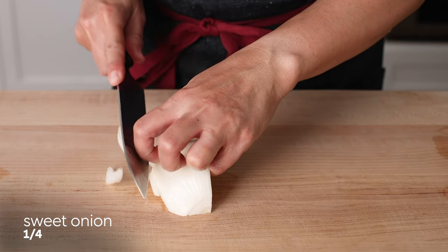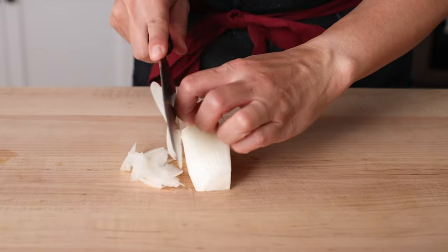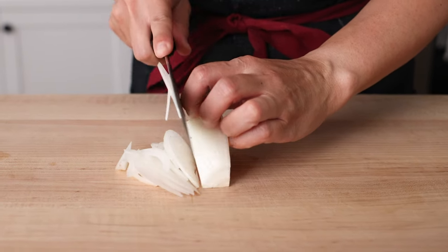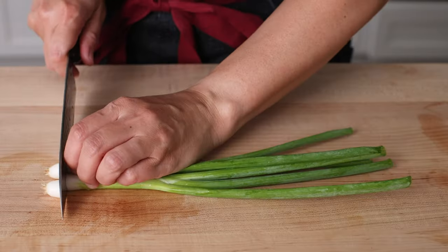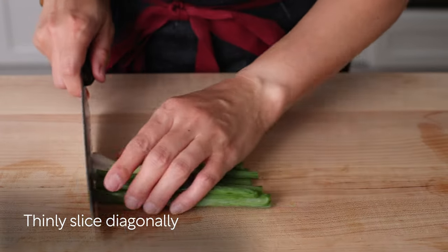Next, cut one fourth of a sweet onion into thin slices. Then cut 2 green onions in half and thinly slice them diagonally.